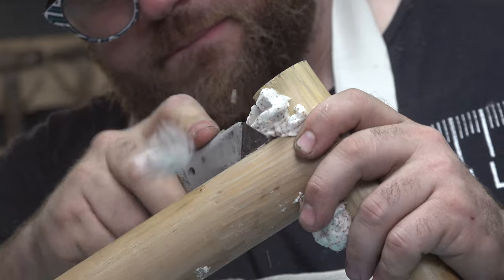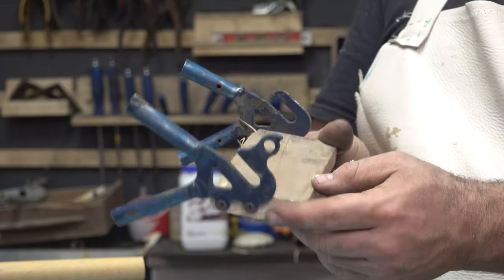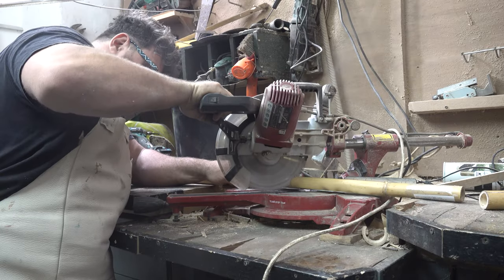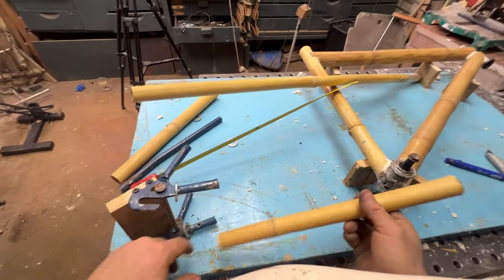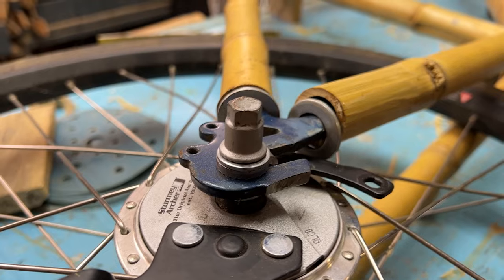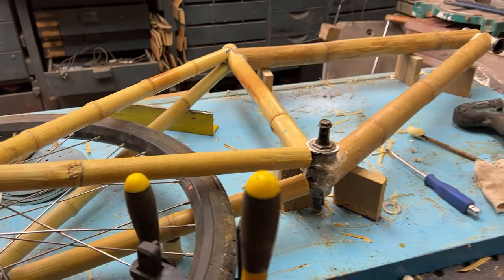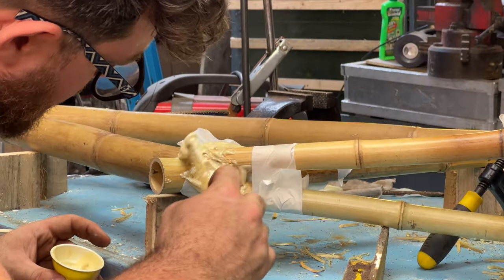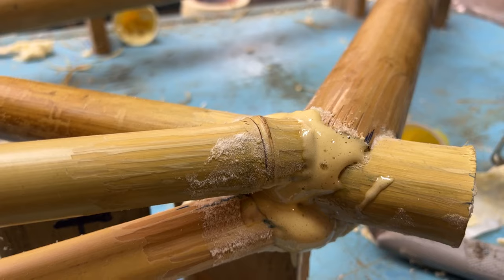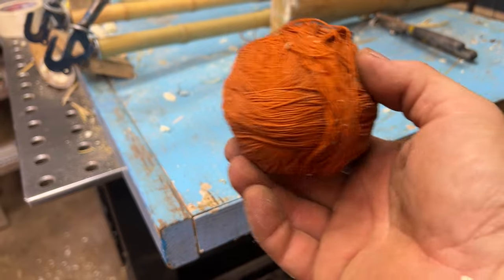Now let's work on the back tire. I cut four pieces of thinner but stronger bamboo and align everything on my workspace. I really suggest building a little jig to make sure the wheel is perfectly aligned with the frame and everything stays sturdy. Let's add some more foam.